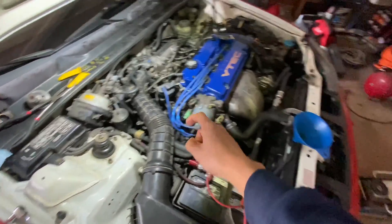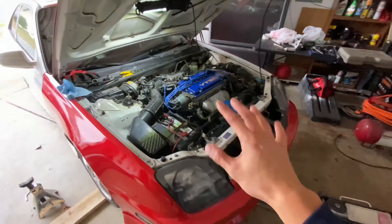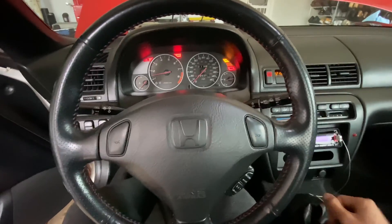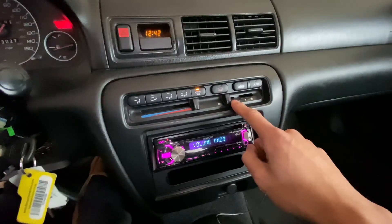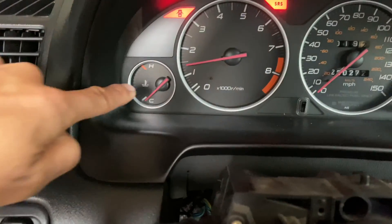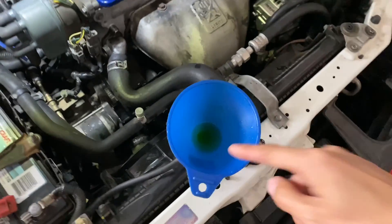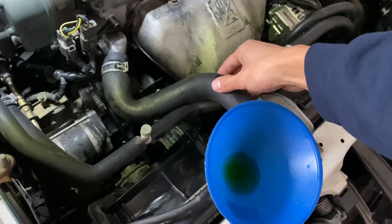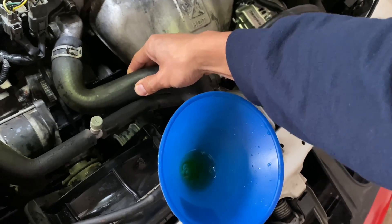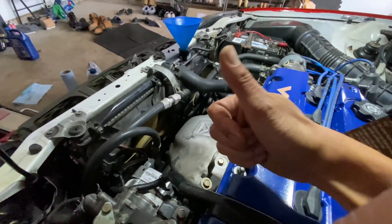With the bleeder bolt tightened and the radiator cap still off, we're gonna go ahead and start the car and let it warm up. To speed up the process, put your AC on full blast — then turn off the AC. We just wanted to reach operating temperature. We're gonna keep filling up the radiator with coolant as it goes lower, and you can keep squeezing that hose on top to get the air bubbles out of the system. Pretty much we're just waiting for the fans to come on, and then we're good.